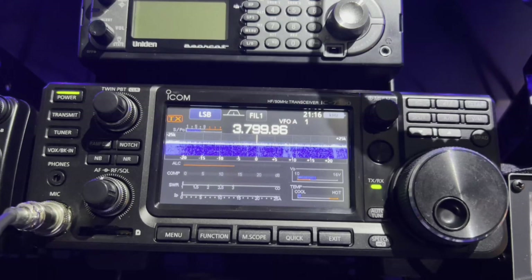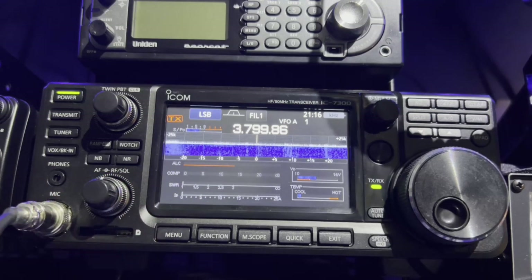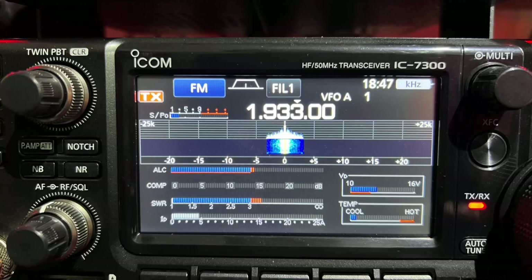What I'm going to do next is do an SWR check using the 7300 on most of the HF bands. So what will be coming up are just some stills of each band showing the SWR reading, which you'll notice around here on the stills that are coming up. We'll be right back.